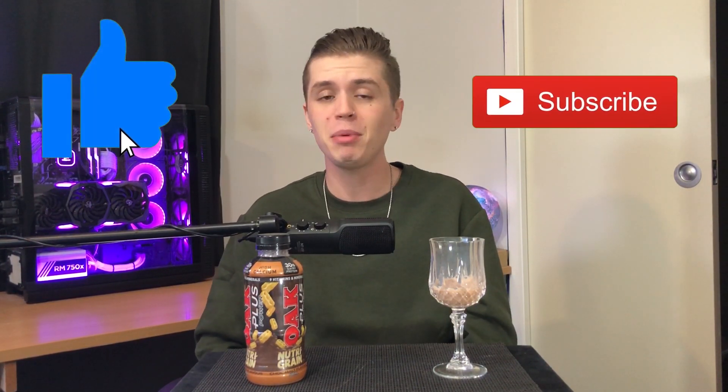That wraps us up for this week's episode of the Monday Milk Review. Thank you very much for watching. If you want to support me, feel free to like and maybe even subscribe. New episodes come out every Monday, and I've always got another flavor of milk to try. Believe me, it never ends. Thank you once again, and I look forward to seeing you next week.